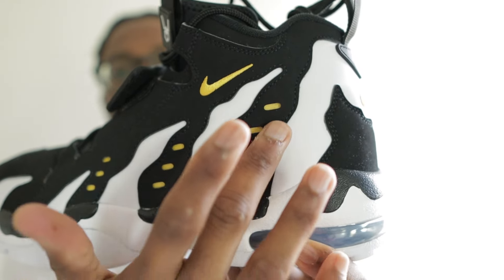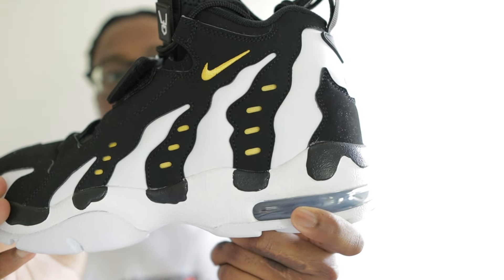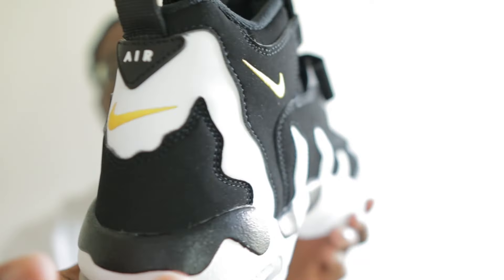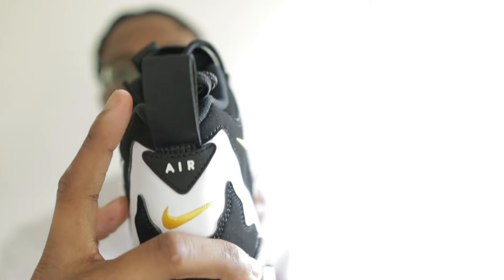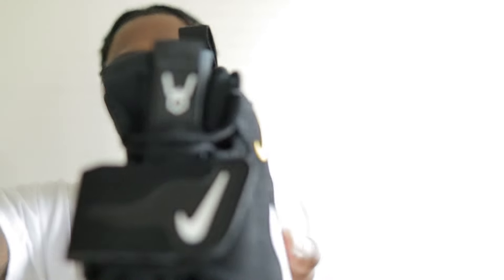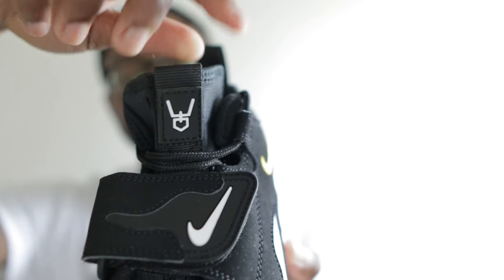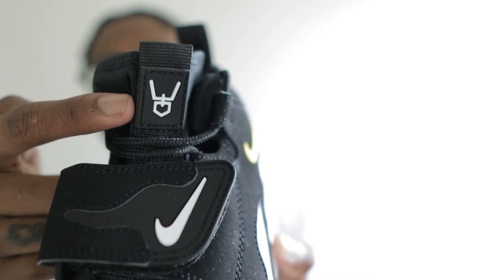On the upper you've got hints of that maize yellow colorway popping out alongside the shoe, with a yellow Nike swoosh. Yellow Nike swoosh on the inner as well. On the back on this little tab you have 'Air' and a black pull tab back there. On the tongue you have that Diamond Turf logo right there.